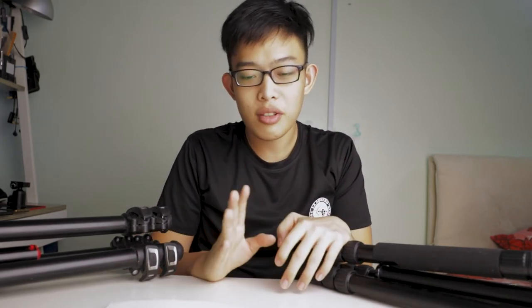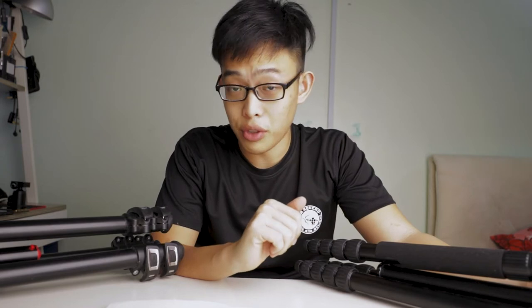Today we're going to be talking about the types of tripod legs. This video is actually overlooked by many viewers and YouTubers, and it's actually a big overview part of selecting your first tripod. There are two main types of tripod legs and they both have their benefits and pros and cons, but it's easily overlooked by many when selecting the first tripod. So without further ado, let's get into it.